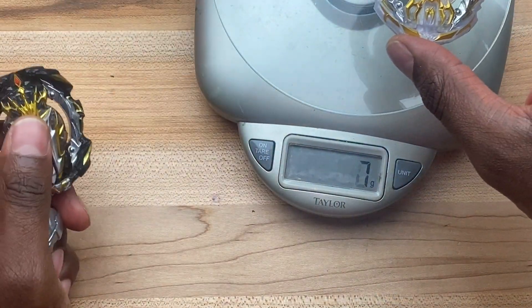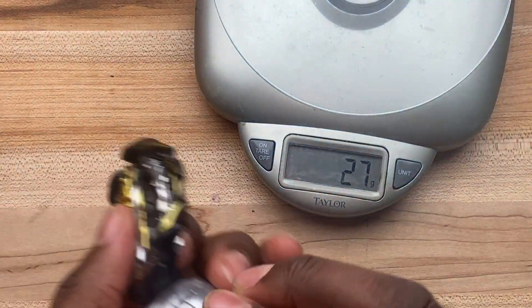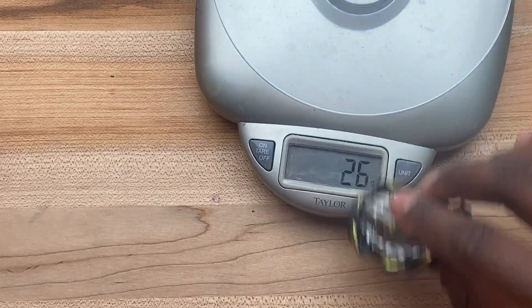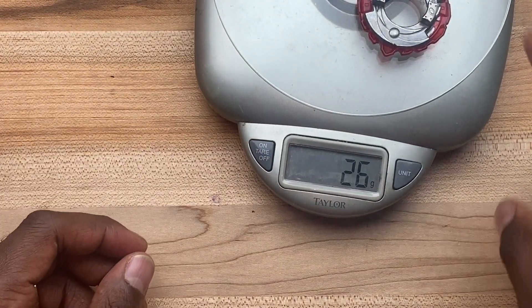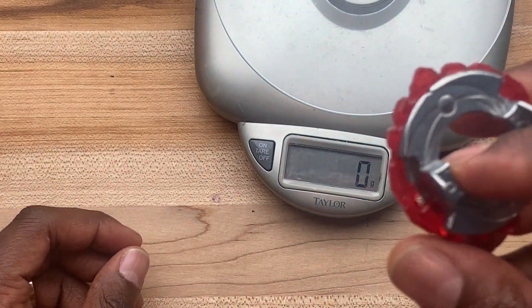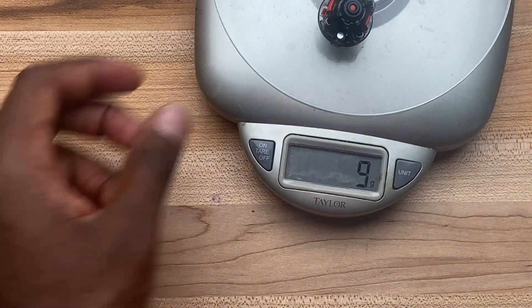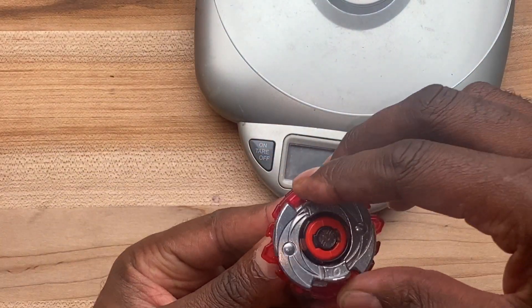Let's weigh these things up and check the weight. This comes in at 26 grams, compared to Genesis which is 27 grams — so pretty much the same. Then we have Zero, obviously, plus the Dagger — this is called the Dagger, right? It looks like there's a D on it, so I'm calling it the Dagger. That looks dope. And then Ultimate Reboot Dash Nine.